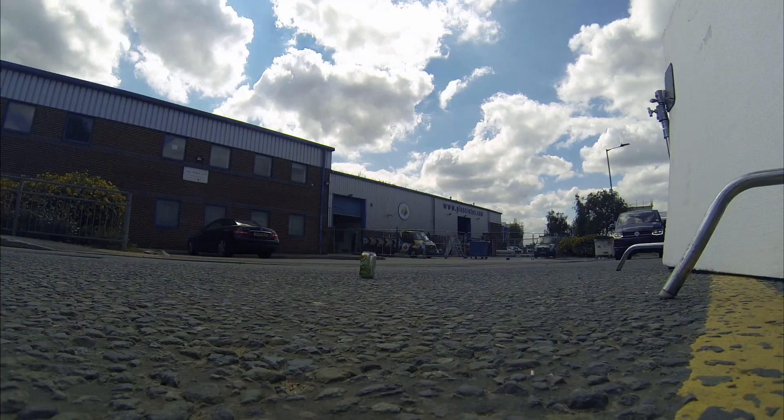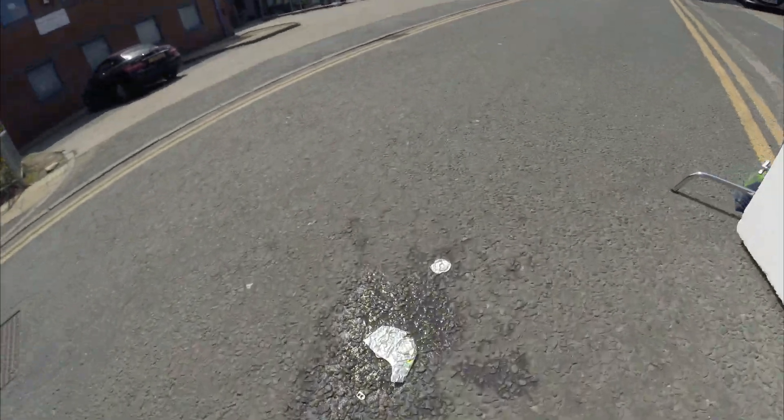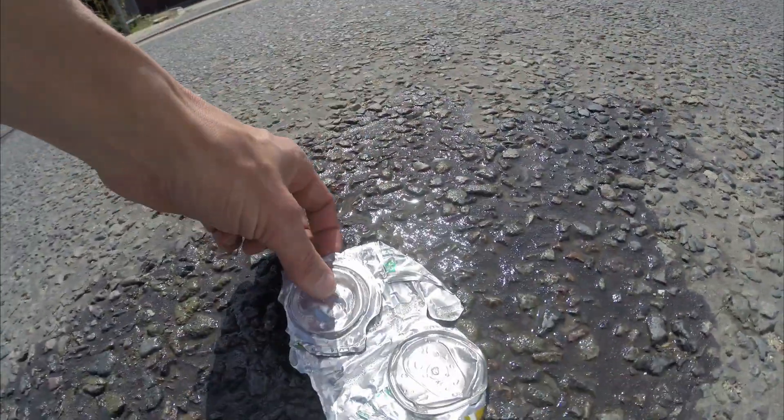Going around again. I think the key is to look straight ahead and not actually look at the can, so that's what I'm going to try this time. Here he comes. I've got it. That got destroyed.